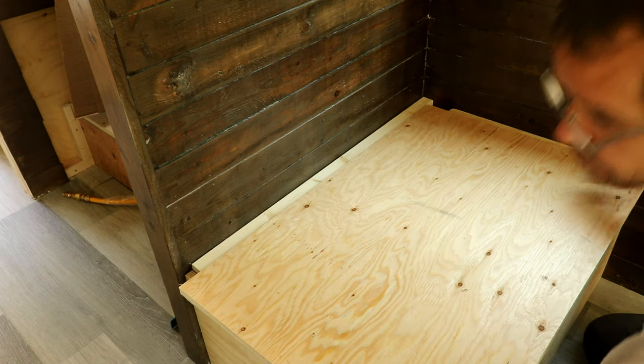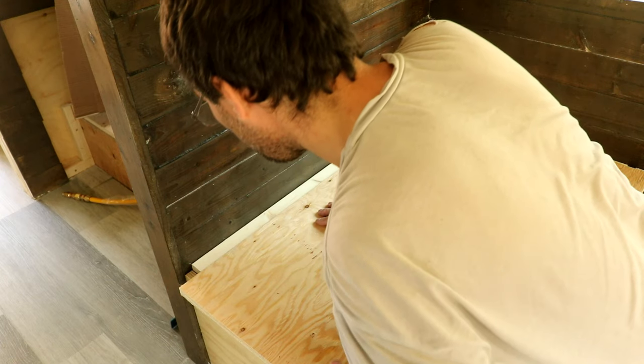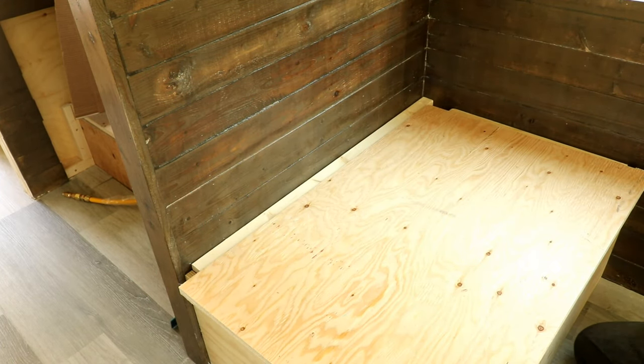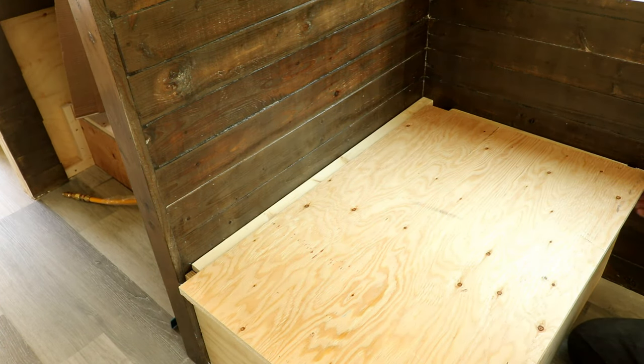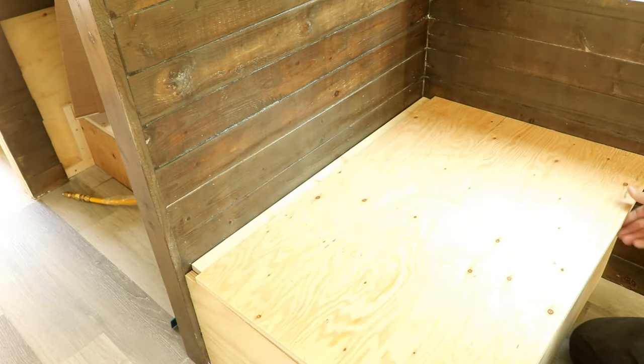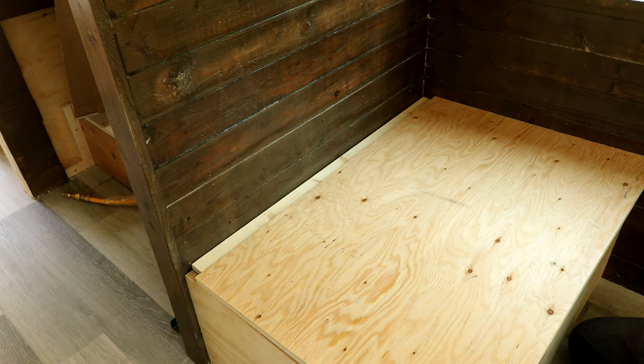How's this end? Way too far as well. Did I miss the inch and a half again? Yes, I'm off by an inch and a half both ways. I'll be right back — I'll cut this down and then I'll put it back in place.